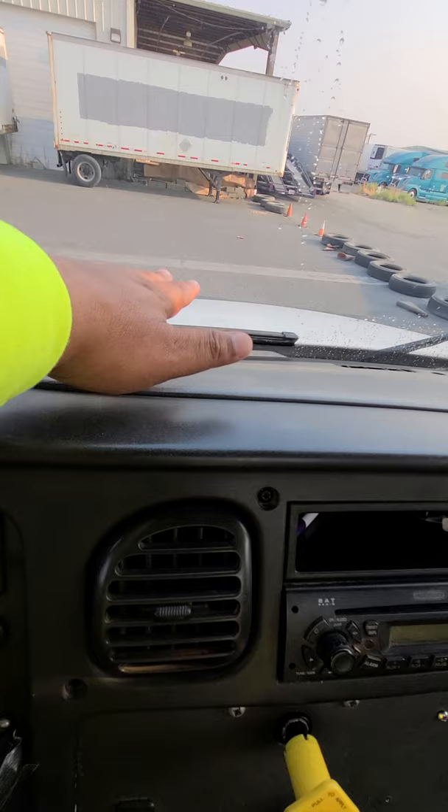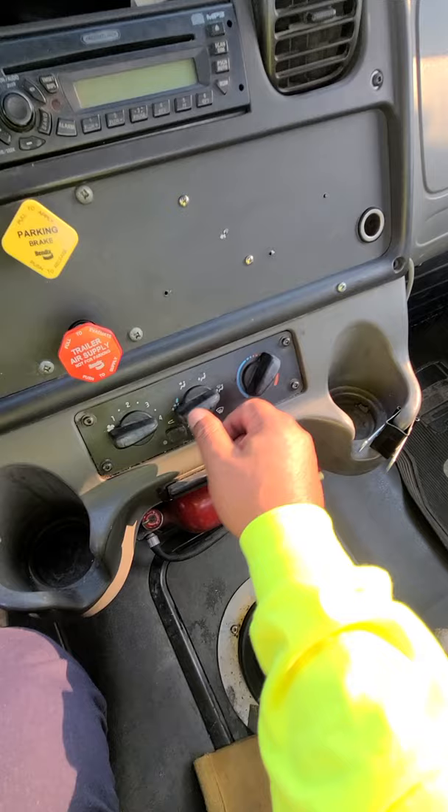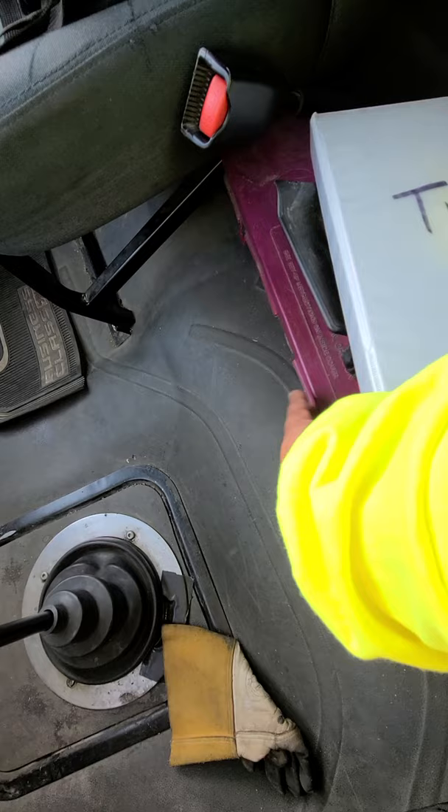Say: 'My heater and defrost are working properly,' and put your hand near the vent to feel the air. 'My heater is working properly.' After testing, make sure you turn it off. Then inspect the fire extinguisher: it's properly rated, fully charged, securely mounted, and has no missing hardware.